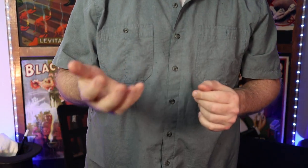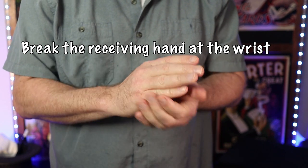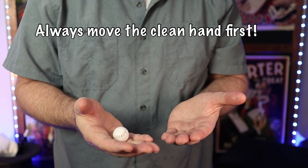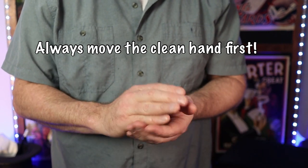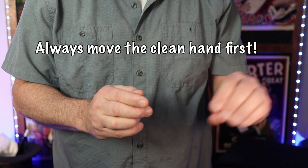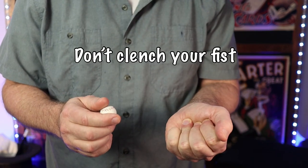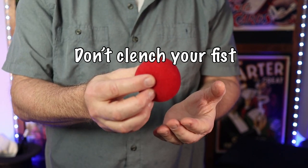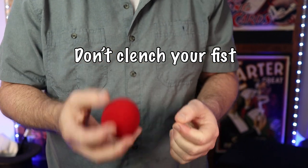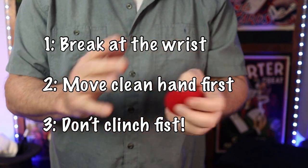Here are a few tips to make your ball vanishes look much stronger. First and foremost, when receiving the ball or coin in a false placement, break the hand at the wrist with the receiving hand — this is a natural action that instigates the clean hand moving first. You want to move the clean hand — the receiving hand, not the palming hand — first. Also remember you're holding an object, so keep a bulbous, natural hand rather than a clenched fist. Break at the wrist, move your clean hand first.